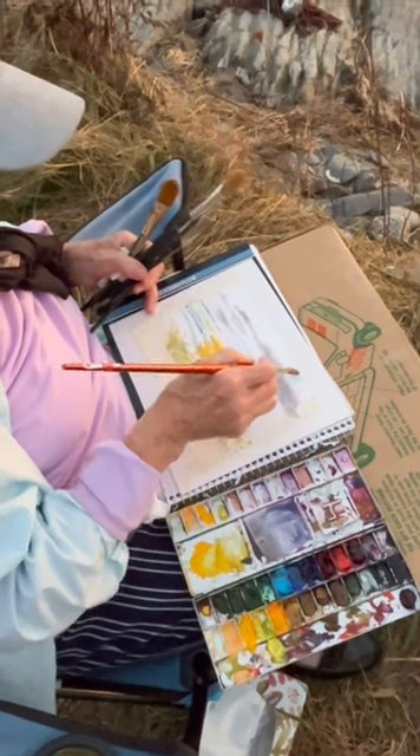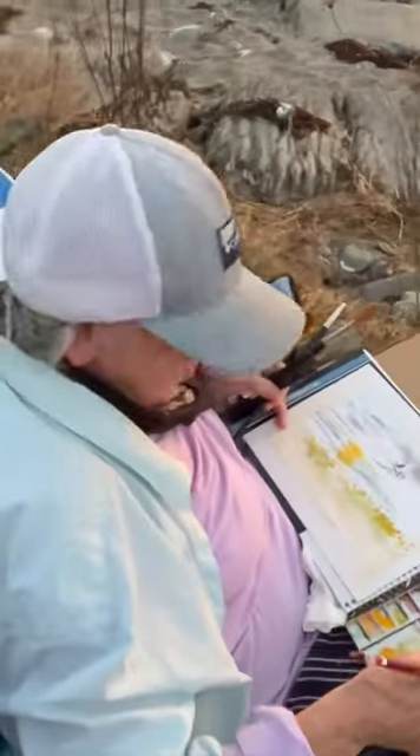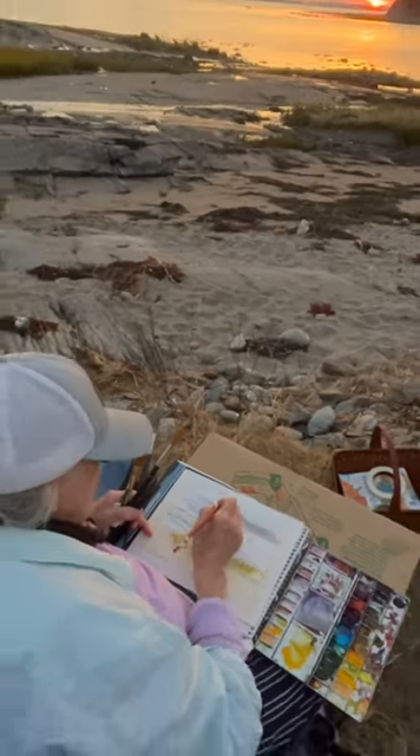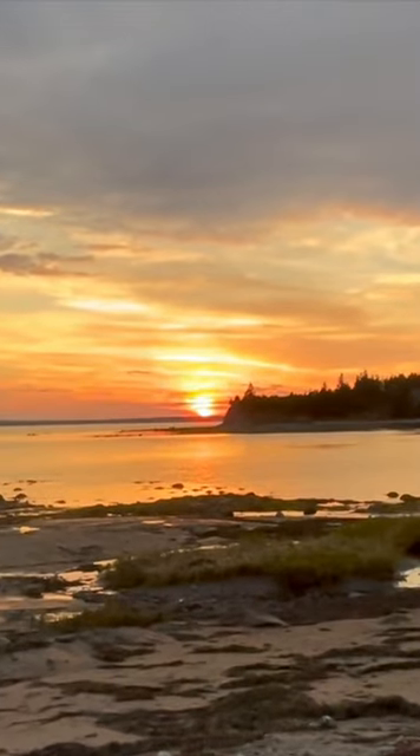Do you see that? Up here is your beautiful blue sky — blue over here. Make it more blue because it's going to fade. It's going to fade. There it is.